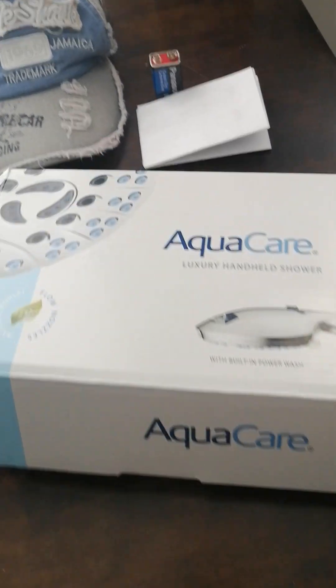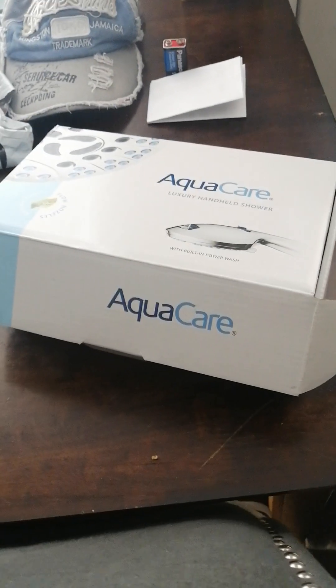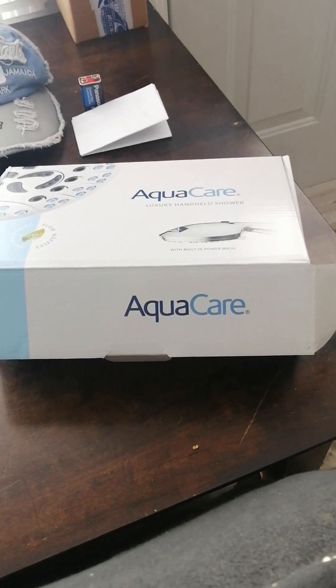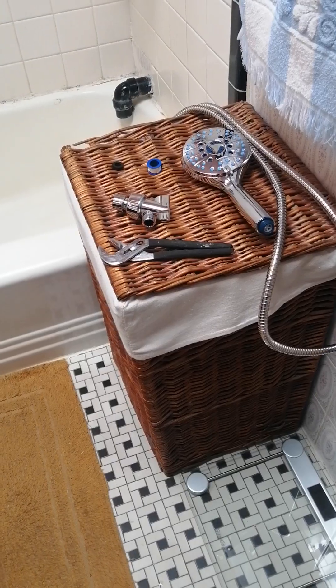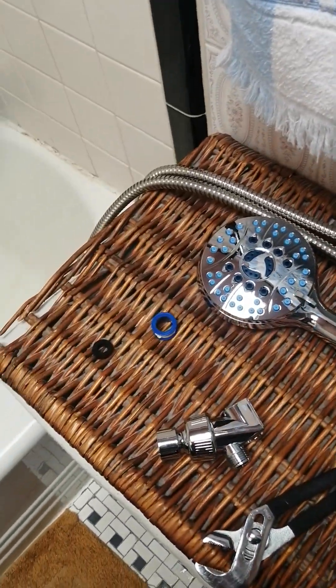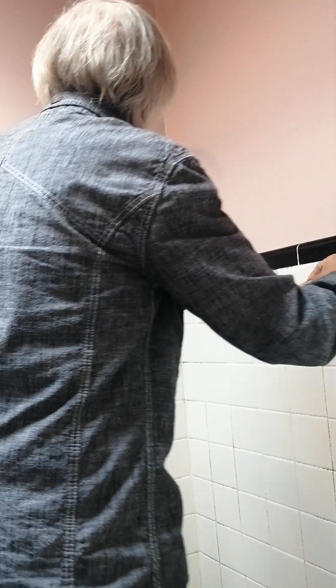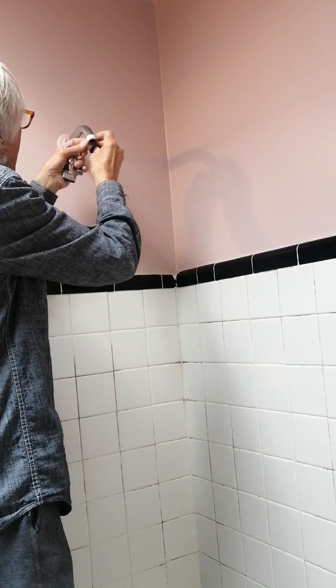We just got in our Aqua Care shower head and we're gonna attempt to install it. We're in the washroom — these are all the pieces. As you can tell, the old one is already off, and now we're gonna go ahead. We're gonna put the tape on.